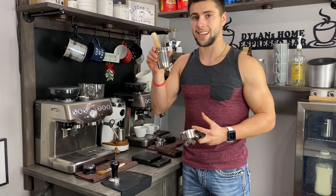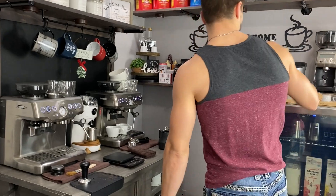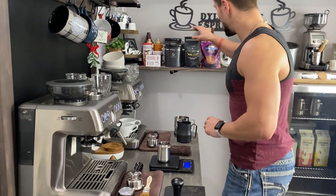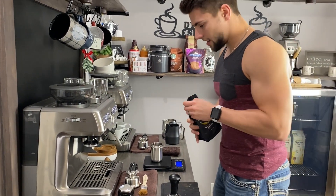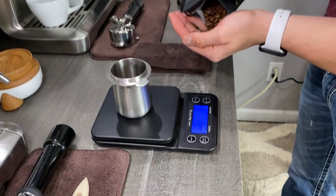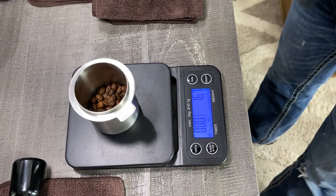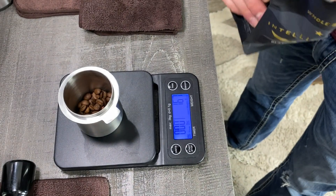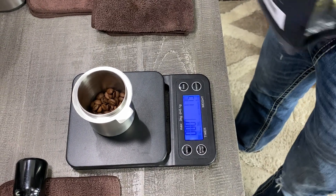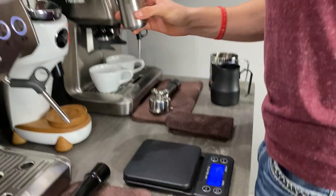For those of you who have a Breville Barista Express and want a Niche, that's why I explained the cup situation. Without further ado, let's get to pulling the shots. We're going to dose out 17.5 grams — I've been doing that lately, and I think that's the best recipe so far that I've found. It tastes so much better with 17 grams, at least with my taste buds. Everyone's palette is different. We're at 17.3, let's try to hit 17.5 — there we go. Now we'll put that inside the grinder.